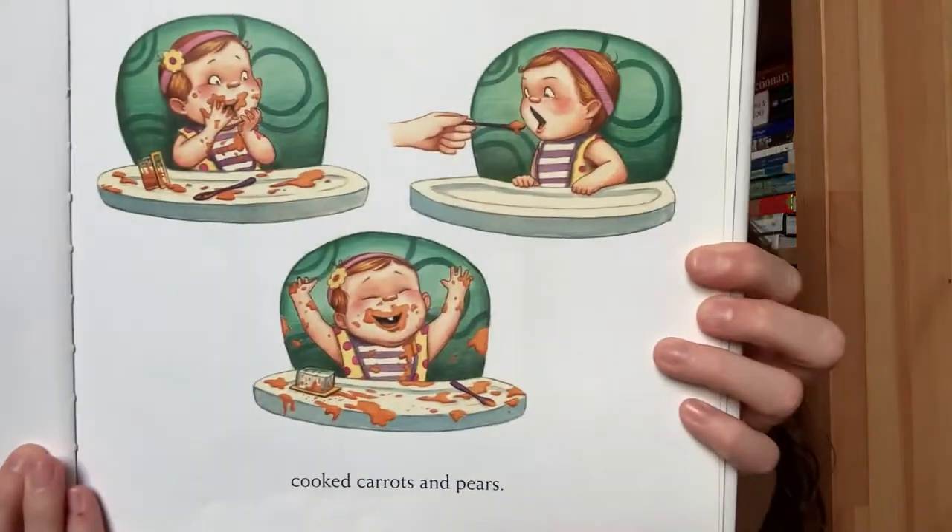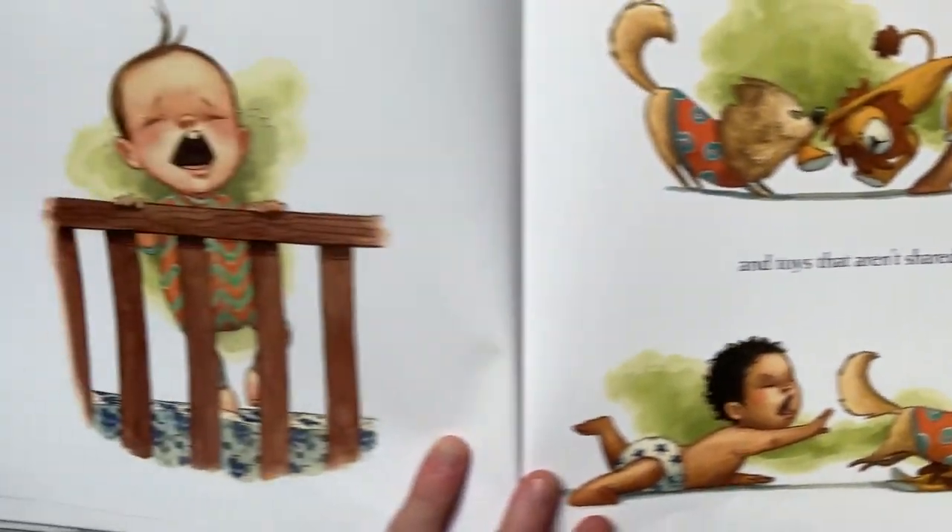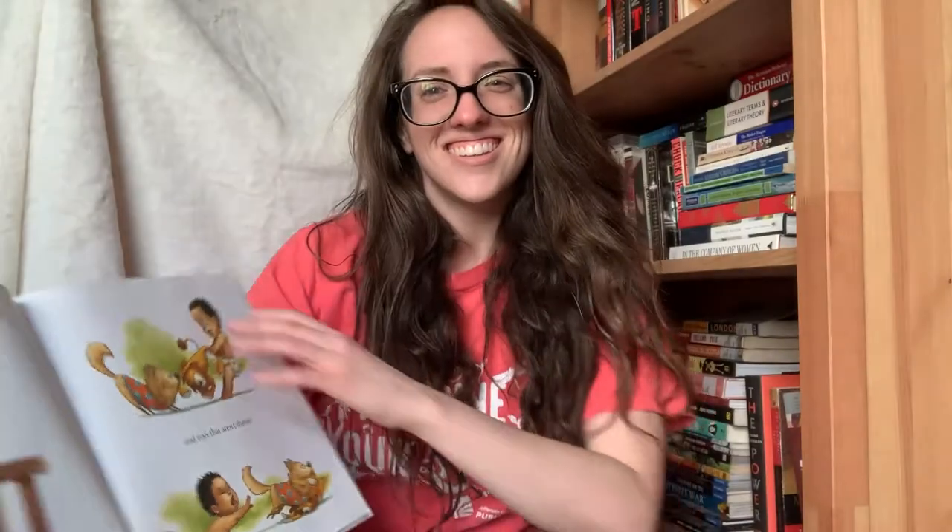Littles are fed on soft laps and in chairs. They're nursed and they're spoon-fed cooked carrots and pears. Num num num num num num! You guys make yummy sounds? Littles are soothed when they're sassy or scared, through tantrums and new teeth and toys that aren't shared. Littles are cherished by kind-hearted kin who sway and who play and make peek-a-boo grins. Peek-a-boo!